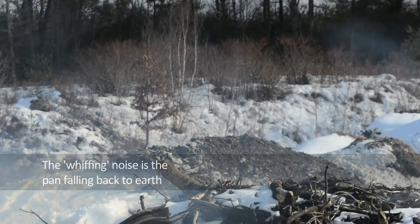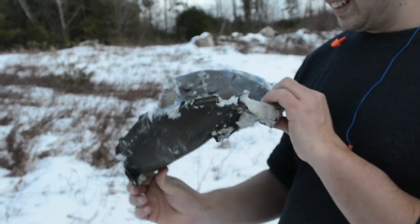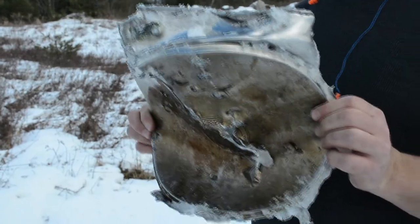All of that pan! Did you see that come down? First frying pan in space. Five pound frying pan.